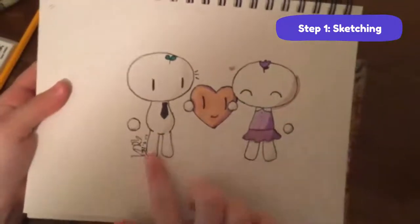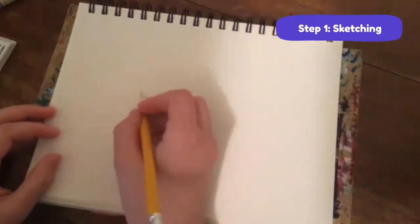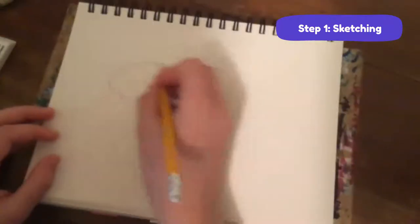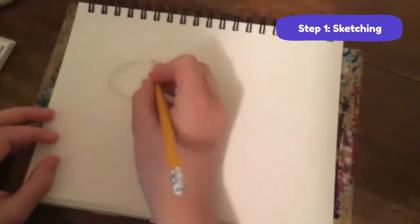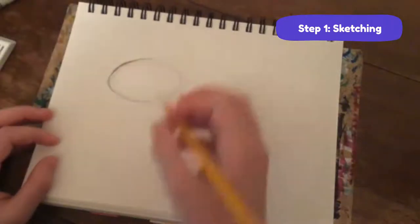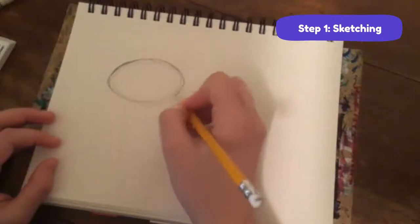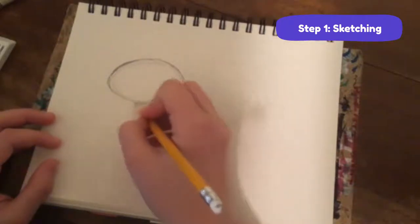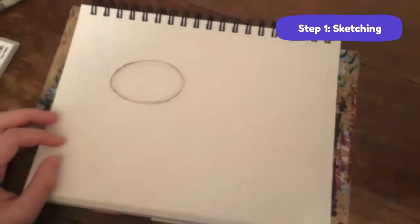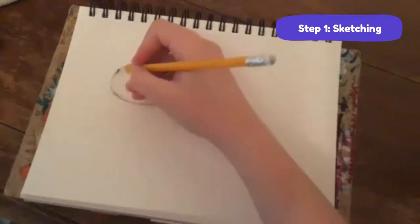This is what we're going to be drawing today - this is Bean Sprout and his little girlfriend Tulip. Take your pencil and we're going to start drawing. You're just going to make a little oval-ish shape, not exactly a circle, a little bit squished out. Try to sketch lightly so that you can erase if you want to.